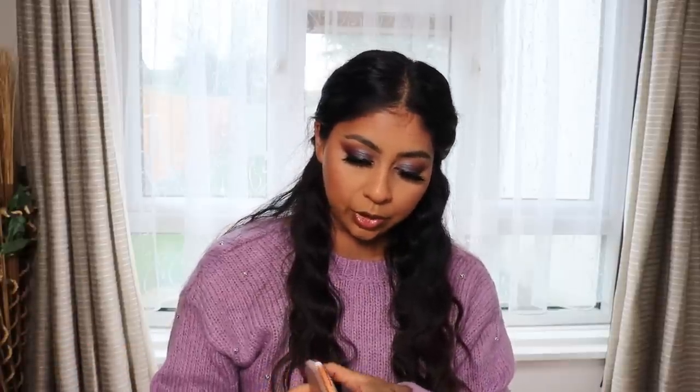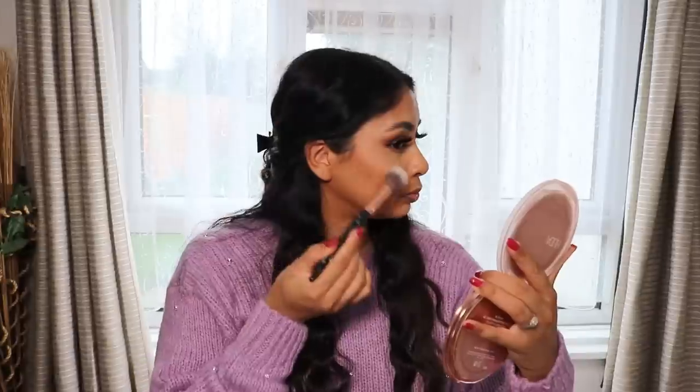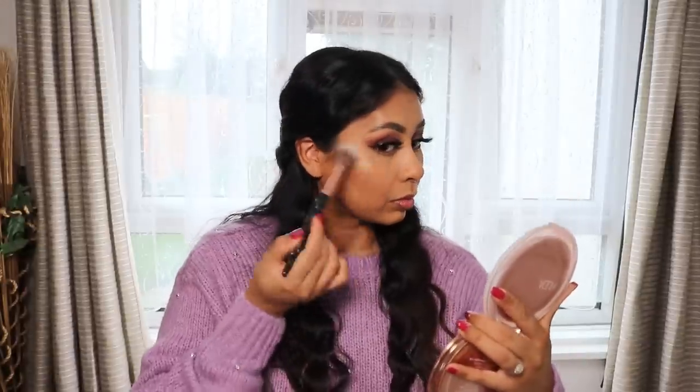I'm going to use the Huda Beauty Nymph all-over highlighting powder. How are you really? I'm actually doing really well. I get this question a lot saying that I seem down. I was down a few months ago but in general I'm a pretty chill laid-back person and that's just the way I am. Some days I'm really hyper and excited to film, and some days I'm just my normal self and I'm fine, but I just want to film. It really just depends on how I am, but I'm doing good guys.